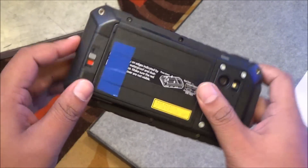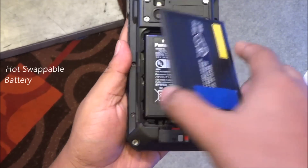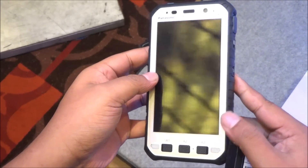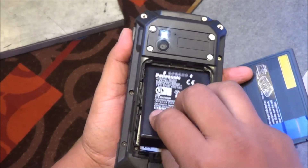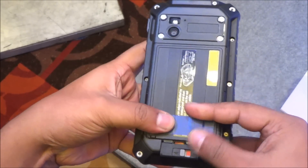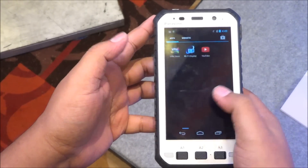The 6,200 mAh batteries on both devices are hot-swappable, so you can put in a charged battery and the device keeps running in the background — core services and the entire OS stay live thanks to a small internal battery. When you insert a charged battery and lock it in place, you can start right from where you left off, and it also locks the device to keep it secure.